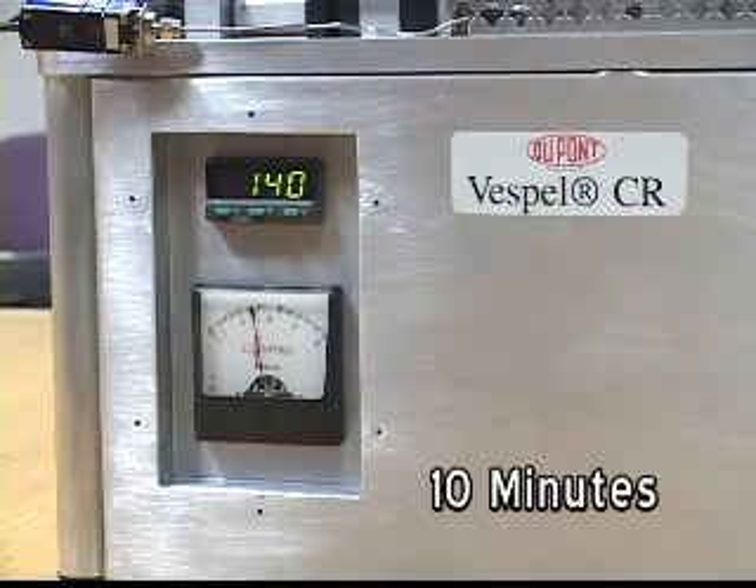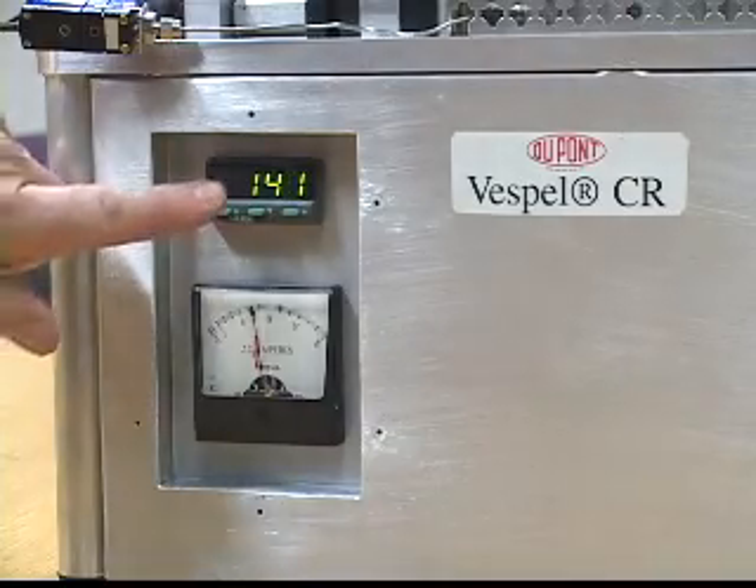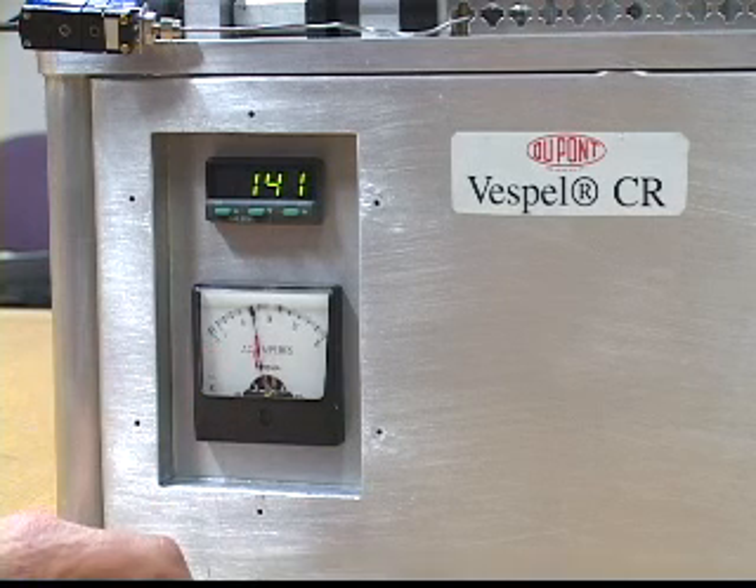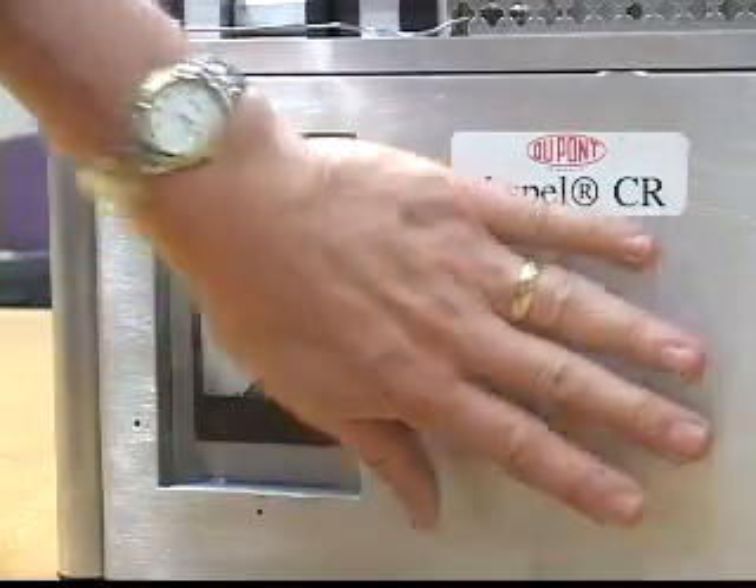We're right at 10 minutes running time. Due to frictional heating, the temperature is up to 140 degrees Fahrenheit, and the current draw is still steady, holding right at about 7.4 amps. The unit is running pretty smooth.